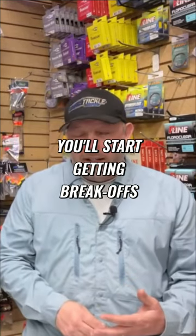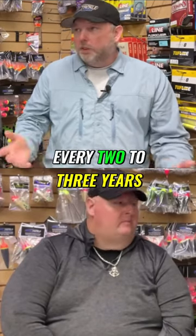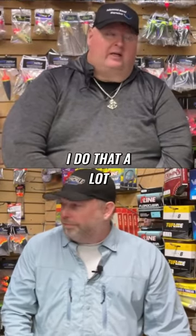For lead core, you'll start getting break-offs, so I'm normally upgrading my copper anyway. For monofilament, I'd say every two to three years. I go every two years, but I always redo my leaders — I do that a lot.